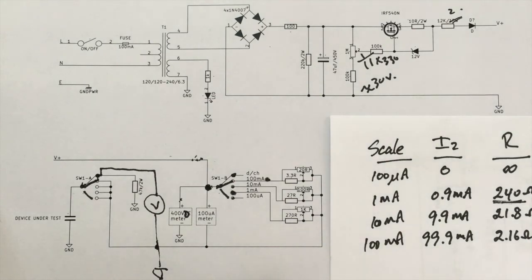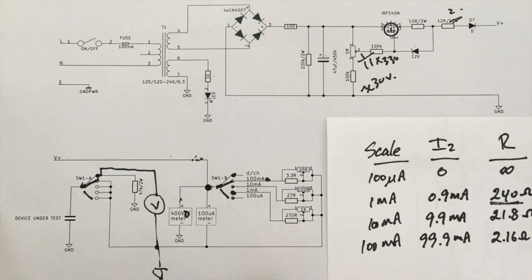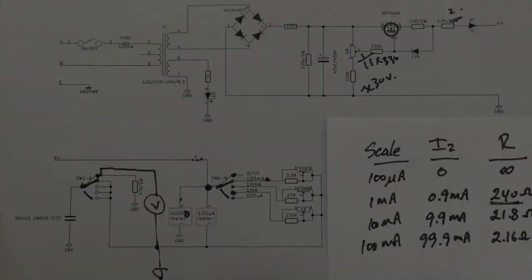That's enough theory — the next step is to build the prototype, put it together, and get this thing working. I'm quite surprised this has dragged on as long as it has. Too much theory, too much math — I want to see it working, or blowing up. Hopefully working. See you next time.